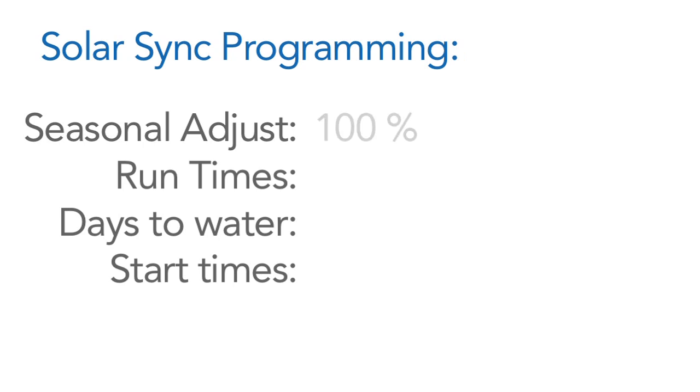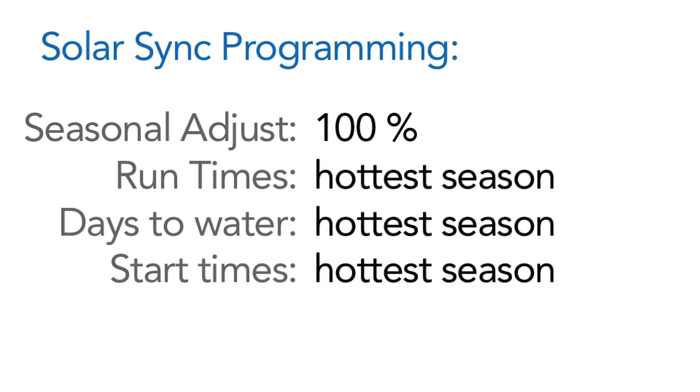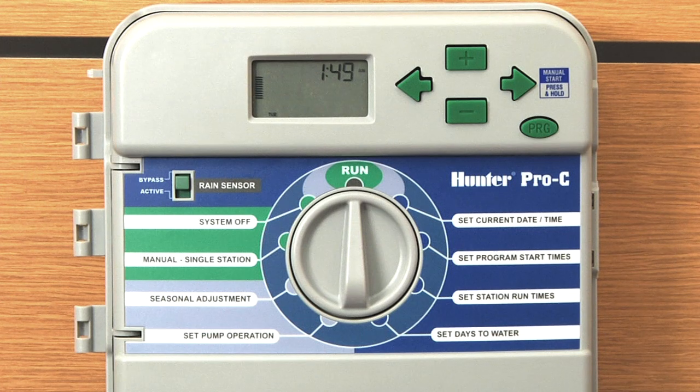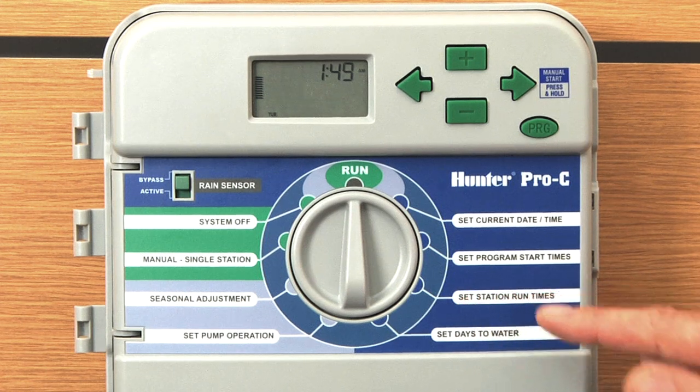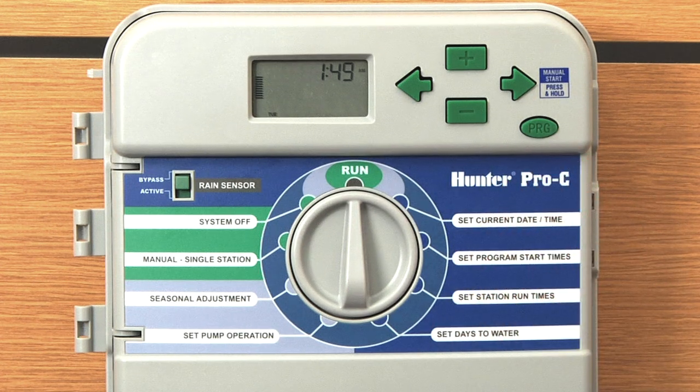As long as your season adjust is at 100% and you have your maximum station run time set, you also select your days to water and your start times as though it's the middle of summer. Once those ingredients are set, your start times and days to water will never change. If you select Monday, Wednesday, Friday it's still going to water Monday, Wednesday, Friday. If you say start at 6 a.m., it's going to start at 6 a.m. The only difference is the Solar Sync will adjust the run time via the season adjust. For example, if you have 20 minutes set and it's at 100% today, the Solar Sync may adjust that down to 80%, which would come out to about 16 minutes instead of 20.